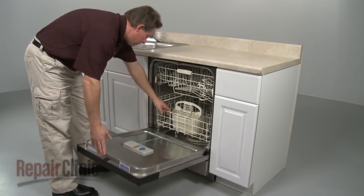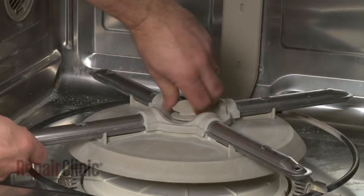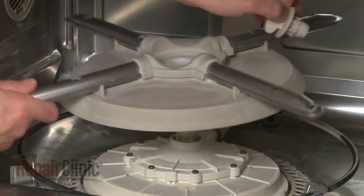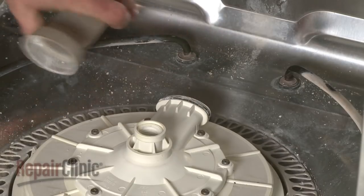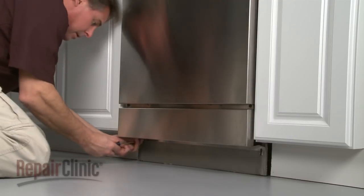Your first step is to pull out the lower dish rack. Next, unscrew the retainer to release the lower wash arm. Pull off the water supply tube from the old pump and motor assembly. Remove the screws to release the lower access panels.